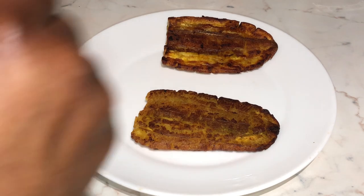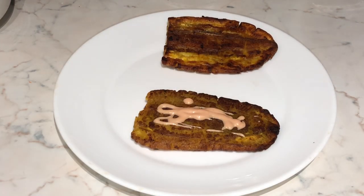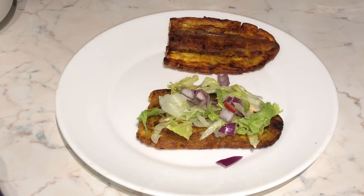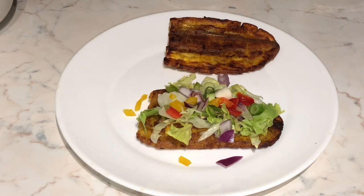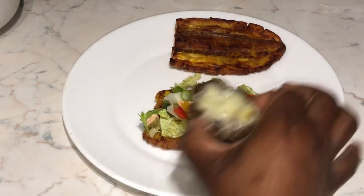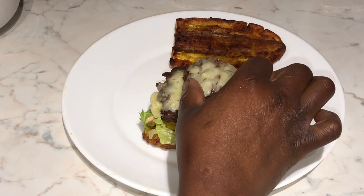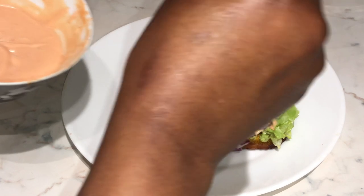Now it's time to plate up. First we start with our plantain bun, then we place our special homemade burger sauce. Then we add our lettuce, followed by mixed peppers, red onions, and spring onions. Add a little bit of sauce again, and finally we top it off with our burger patties. I've added melted cheese on top — this is personal preference. In case you're lactose intolerant, you won't add the cheese, or you can use vegan cheese, which is also good.